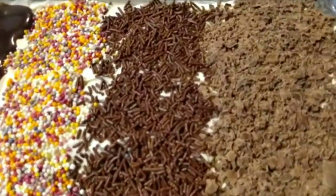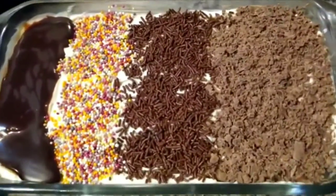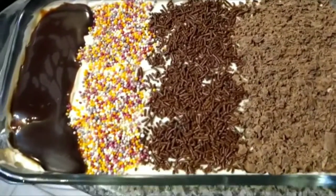Wow guys, look at all these designs. They look very, very, very delicious and pretty. Now we're going to put it in the fridge for about an hour.